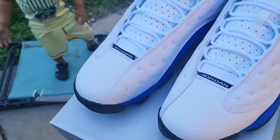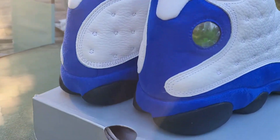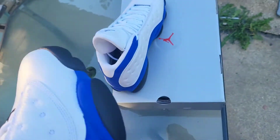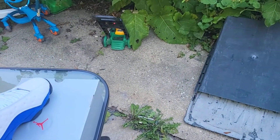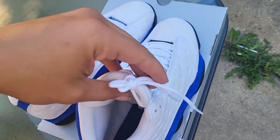I think we got some heat, y'all. I love that blue color. Let's see what we got on the inside — I don't know if y'all can see that, it's kind of dark. It is kind of later in the day. Let me turn the flash on. There you go — you can see that blue. There you go. As you can see we got the blue Jumpman down there.